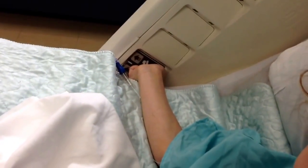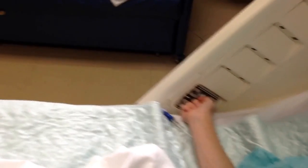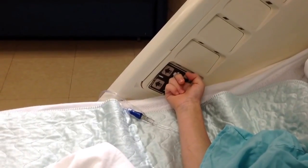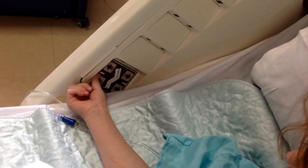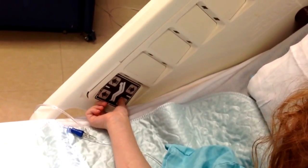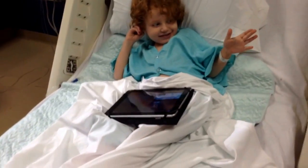I can barely reach it. Yeah, you can barely reach it. Let's finish the video, then you can watch yours, okay? So can you explain to me what the buttons do? The upper one goes up and that one goes down. Do you like playing with the bed? Yeah. Okay, well I'll let you get back to your ice chips.